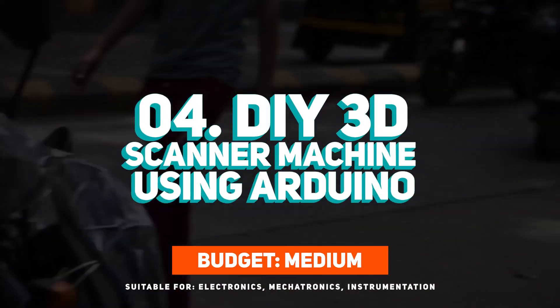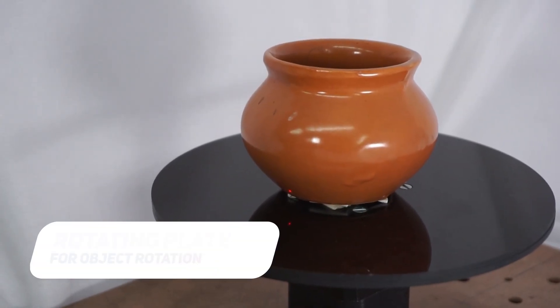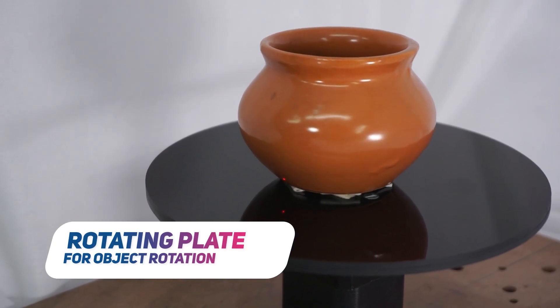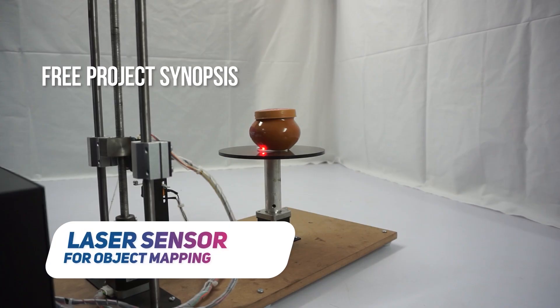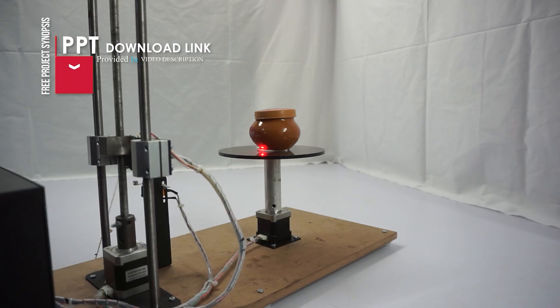At number 4 is a DIY 3D scanner machine using Arduino — a project that brings digital modeling to life. Using laser modules, a rotating platform, and a stepper motor, the scanner measures an object's physical dimensions layer by layer. The data is then transformed into a 3D digital file and saved on an SD card, ready for analysis or printing. It is perfect for anyone curious about how physical objects are turned into digital 3D models.